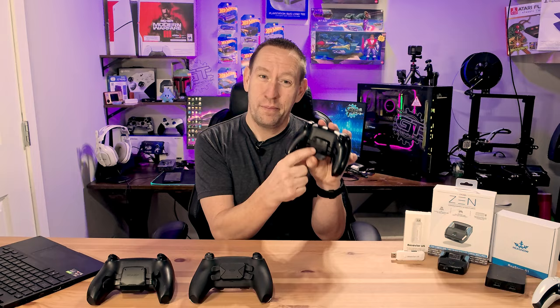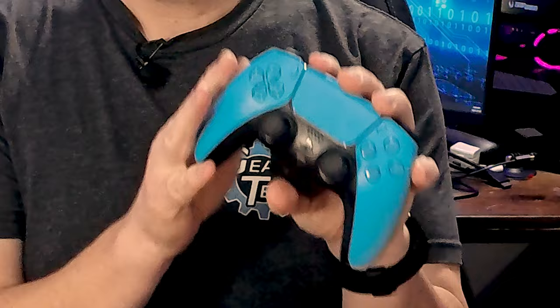What I mean by that is to get something like the Be Savior back paddle — this is on my daily driver controller that I use all the time, the one you see me gaming with on Twitch — you have to pull your PlayStation 5 controller completely apart and install this. Sometimes you need to solder. Some of these kits have been made easier to install, but they still require a lot of installation.